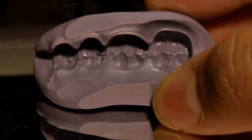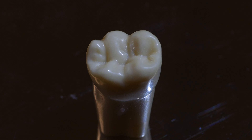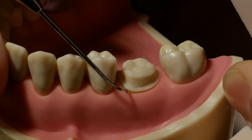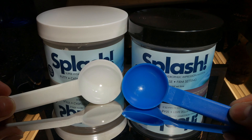Step one of making your temporary is having a good putty. This is a crucial step in order to reproduce the ideal anatomy of the crown. The first thing you want to do is clean off and rinse your typodont well. Also, make sure to clean out any excess temp material in the sulcus or even underneath the teeth.